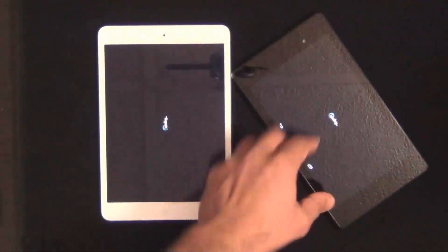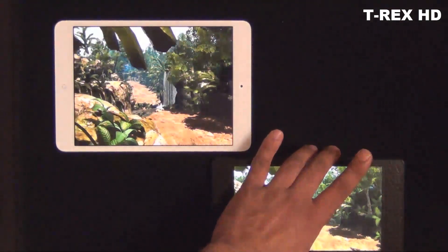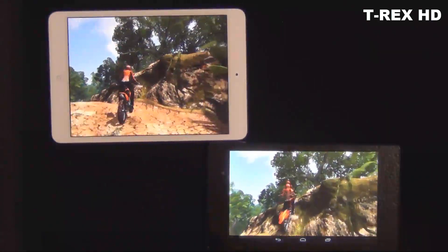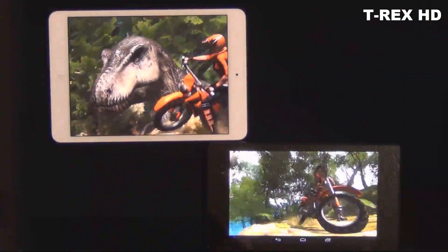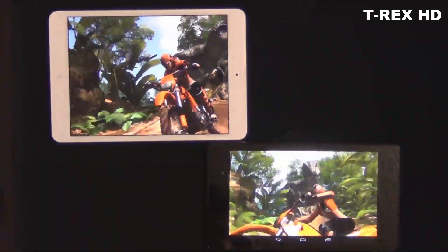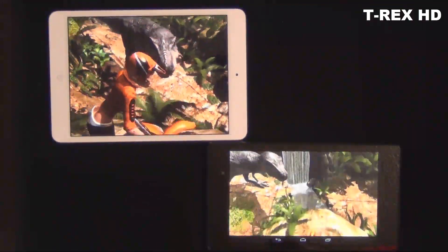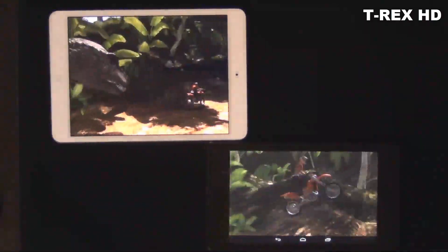I'm going to rearrange these tablets so you can see them better. What you're looking at right now is the T-Rex HD test running as an on-screen test on the native resolutions of both displays. The off-screen tests are there to test how games would run if you connected an external display to your devices.